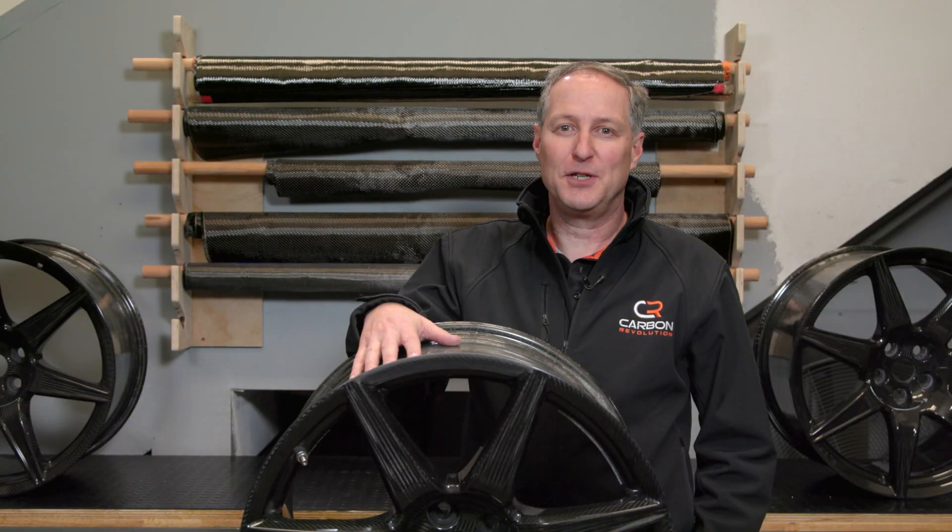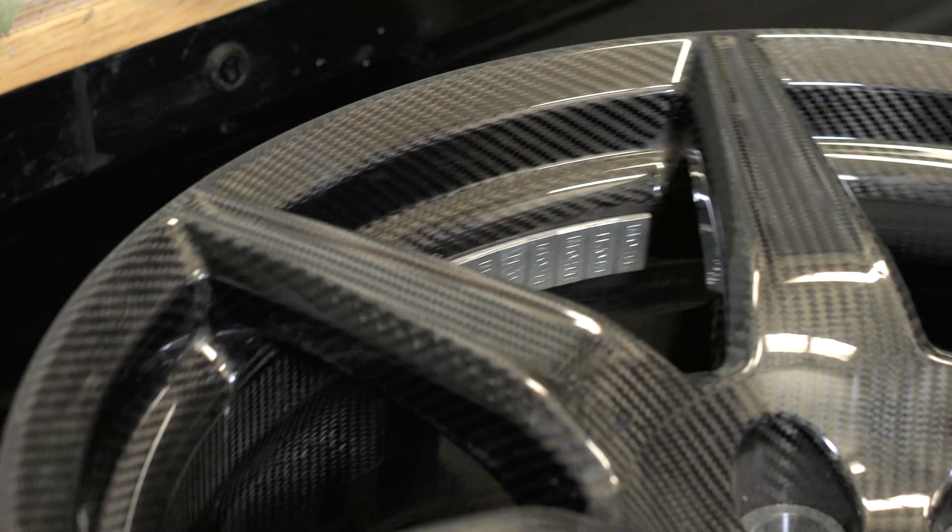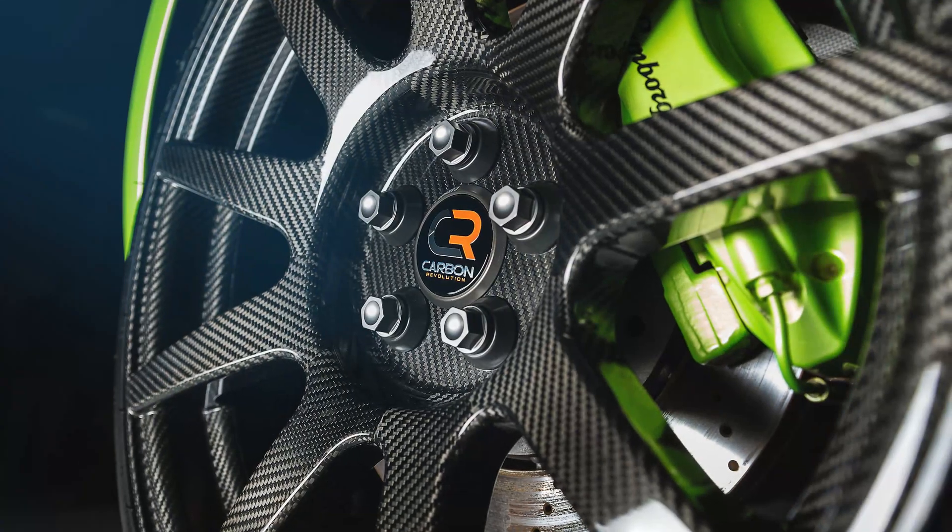Once the Spyder team has finished repairing your carbon fiber wheel, it's ready to use again on the road and the track. The wheel's performance and strength will be unchanged and that signature carbon fiber style will be restored. For more information, go to carbonrev.com and be sure to follow us on social media.